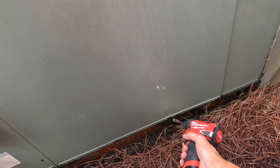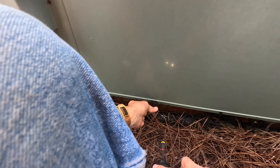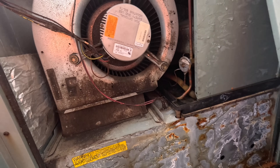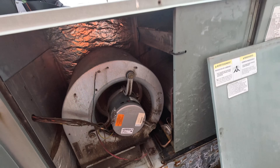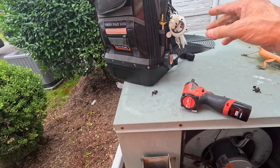Whew, this thing's full of water. The drain pan's full of water. Let's see if that blower comes on when there's a call.